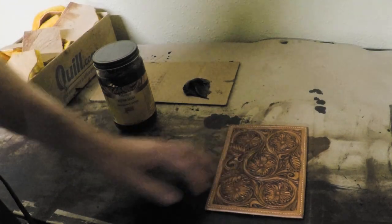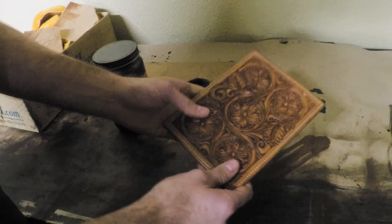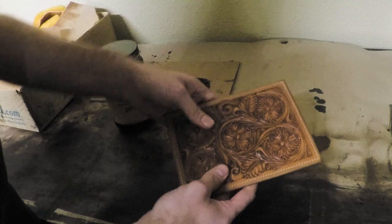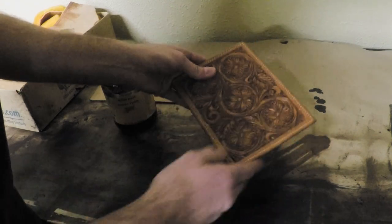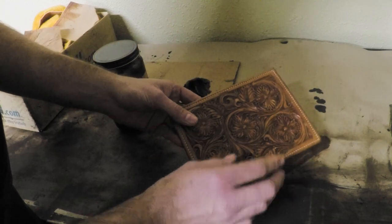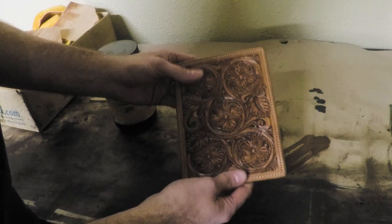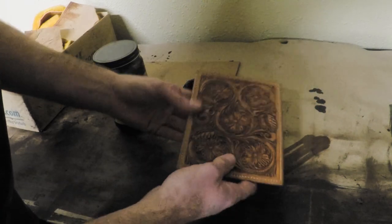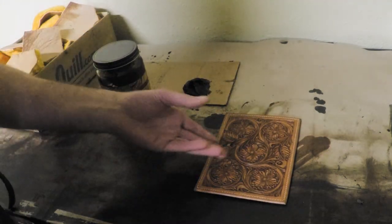We've given this some time and all the finish is dry. Technically, if you weren't going to antique this, this piece is done — ready to ship. The edges aren't dyed yet, but as far as finishing goes, it's been oiled, it's been sealed, it's ready for use or to be taken by the customer. But now we're going to go ahead and antique it.